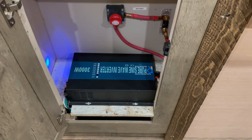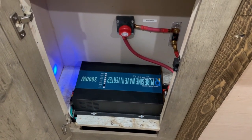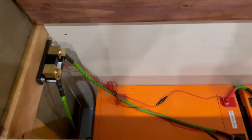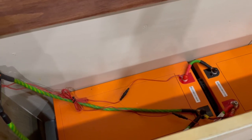On the inside we use a pure sine wave inverter — it's 3,000 watt and it's 24 volts. We went with the Chins batteries, and I have two 300 amp hour batteries.